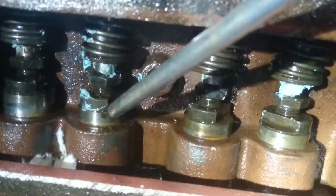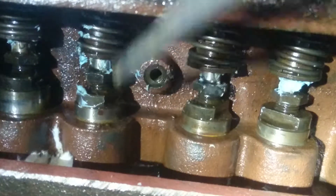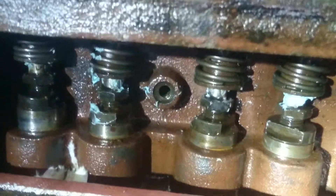Look at the lifter on the Atomic 4 — this big metal body over here. It's going to push up and down as I rotate the motor.